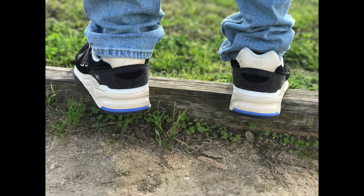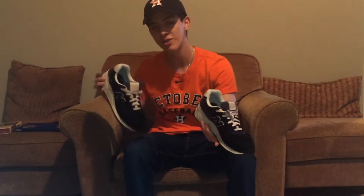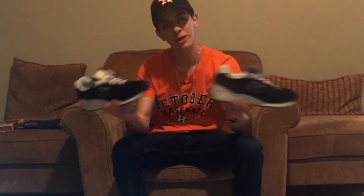That's gonna be my friend Ricky that took those photos, so y'all can hit him up on Instagram, like in my last video. But here are the shoes.